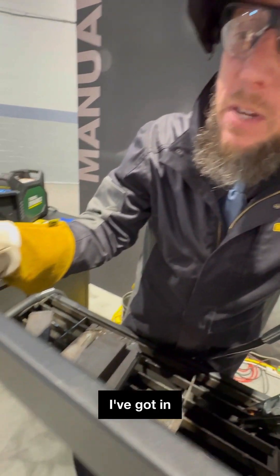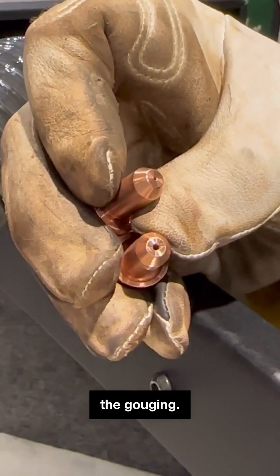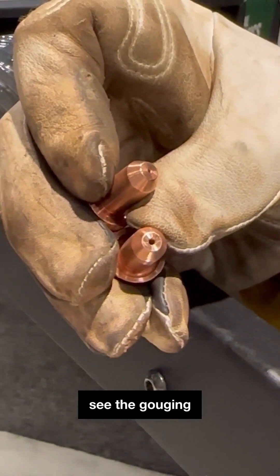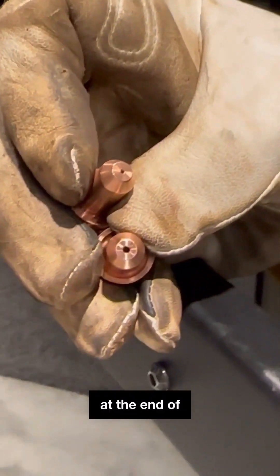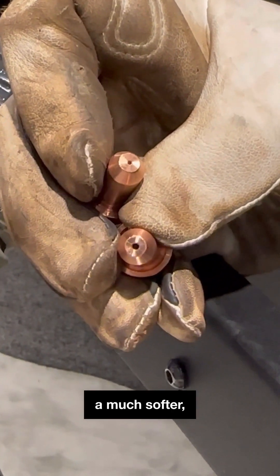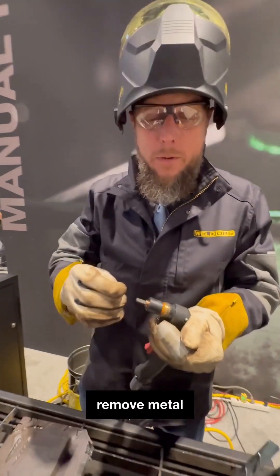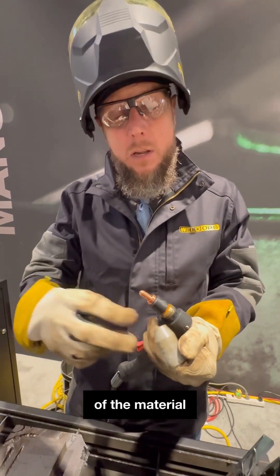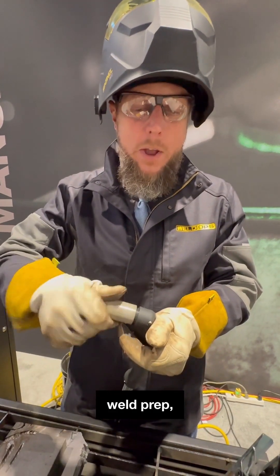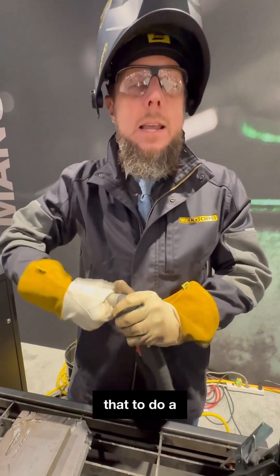If you look at the consumables I've got in my hand here, the top is the cutting nozzle and the bottom is the gouging. You can clearly see the gouging has a larger hole at the end of the cutting tip. Gouging is a much softer, broader arc — I'm not trying to cut through the material. I'm trying to remove metal from the surface of the material in order to weld prep, or I'm trying to remove a weld or a crack or something like that to do a repair.